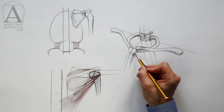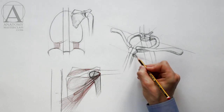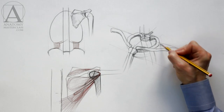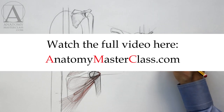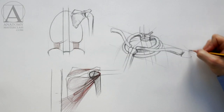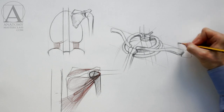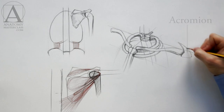The two clavicles together look like the handlebars of a bicycle. The second rib connects to the breast bone at the point between the manubrium and the body of the sternum. The second pair of ribs is wider than the first one, and this pair connects to the second thoracic vertebra. The clavicle, or collarbone, is connected to the shoulder blade, which is called the scapula. The bony tip of the scapula where the collarbone is attached is called the acromion.